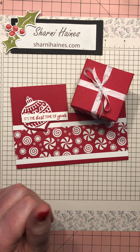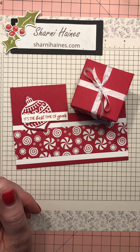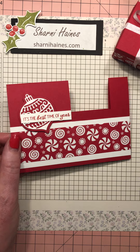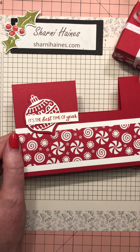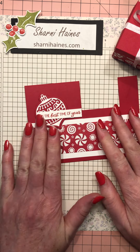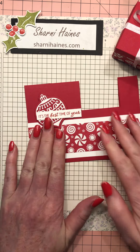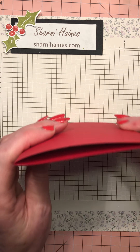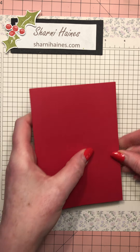I'm going to do it so it's universal because I know different countries have different sizes. Instead of giving you the measurement of this card base, do whatever size card base you make in your country. Here in Australia we do half an A4 sheet - we cut it in half and get two card bases, scored in the middle. I'll have more details on my blog if you've never made a card base before.